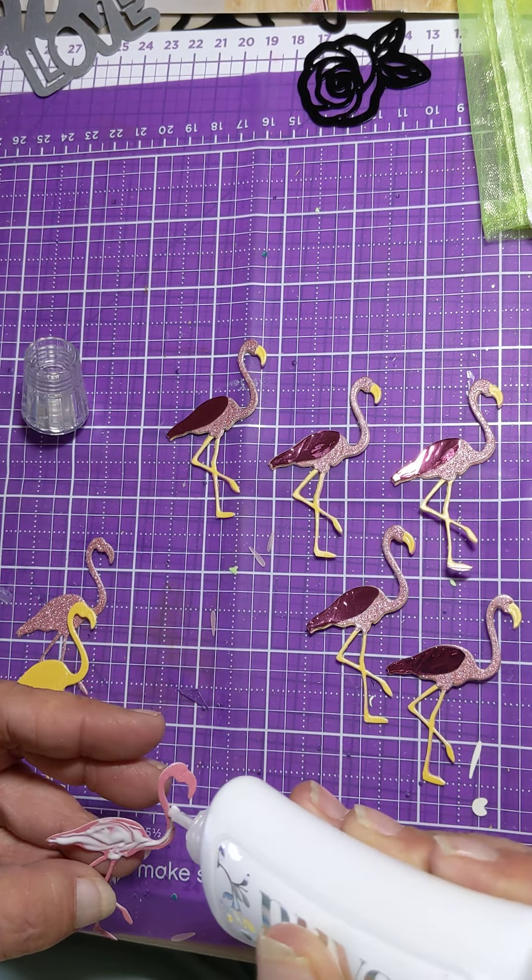I thought about going to Cricut and doing some Cricut ones, but I don't have a lot of experience with Cricut and I thought I could spend forever on that. I was also thinking that maybe a lot of people will be using Cricut. So I thought I'm going to use what I have. And there is my eighth pink flamingo.